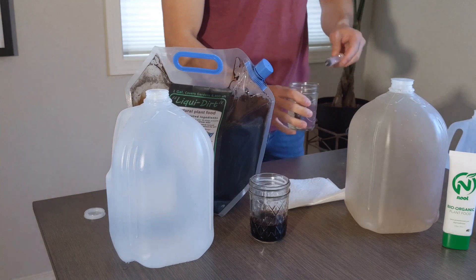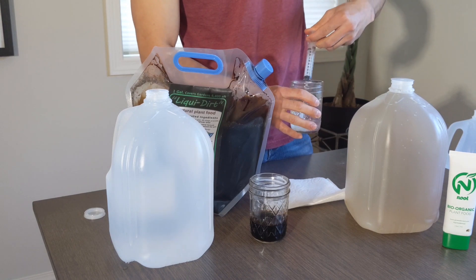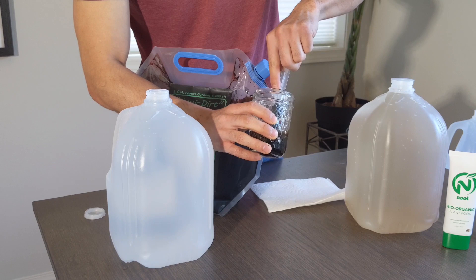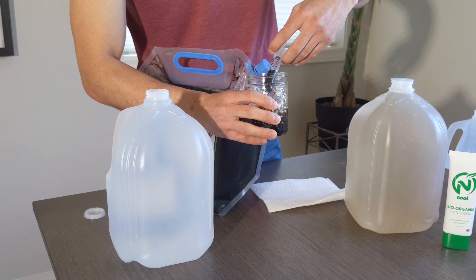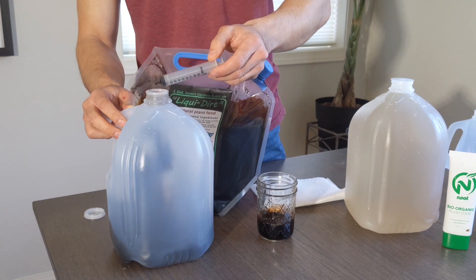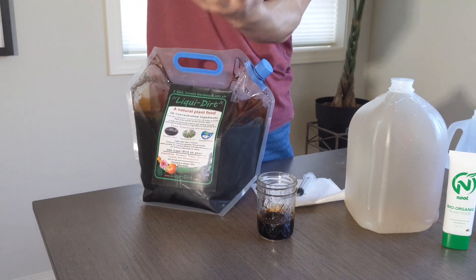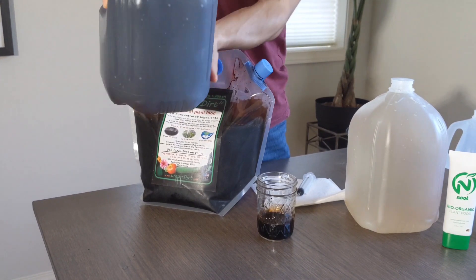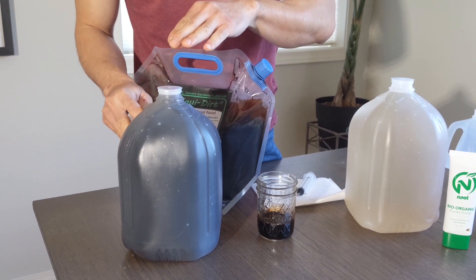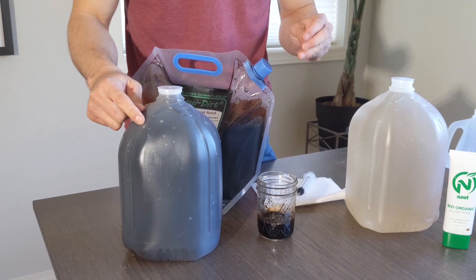I'm actually going to rinse this syringe out so there are no contaminants from one to the other. I almost forgot — it's actually a half cap, so that's five mils. So I wasn't even expecting it to be this dark. This is still concentrated. At this stage, the further dilution instruction is to give one blue cap full of this jug — so 10 milliliters of this per plant per month.